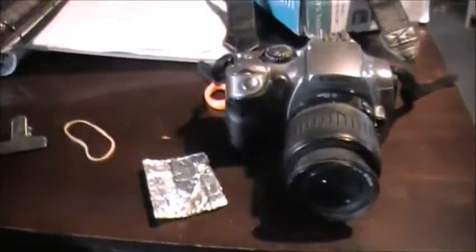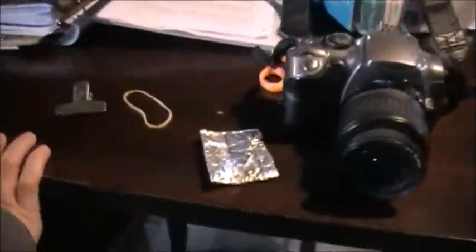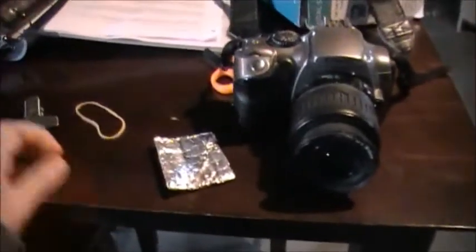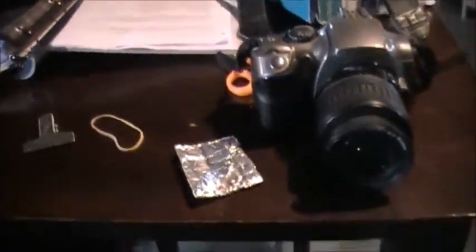Hi guys. Sorry about the barking — it's my dog upstairs, he never stops barking. Anyways, a lot of you guys have been asking how I get really, really good pictures of my rats, because a lot of you have been complaining about your rats moving too much and not getting a good, clear picture.